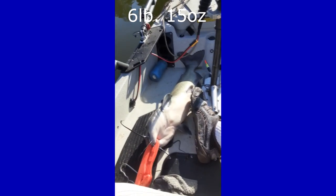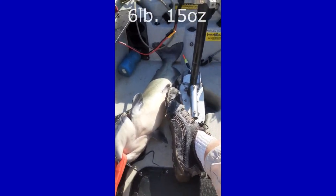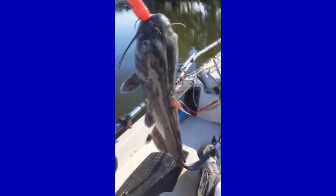Here's my first fish, Phil. It's a big catfish. There he is.